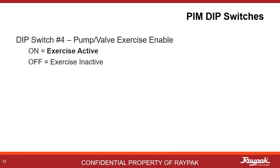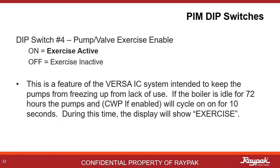PIM dip switch number four is an example of some helpful Raypak engineering. With PIM dip switch number four on, the boiler will cycle the pumps and cold water protection if present after a period of 72 hours of inactivity. Say you are in shoulder weather like spring or fall and you get a week of warm weather where the boiler does not need to fire. You don't want the pump to seize up from inactivity, so this system helps prevent that. After 72 hours, the pumps will run for just 10 seconds to keep things working properly. During these 10 seconds, the display will show 'exercise.'